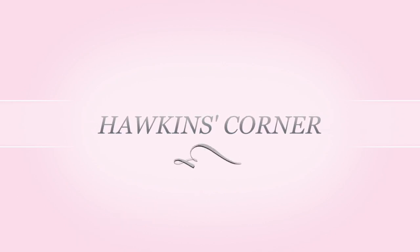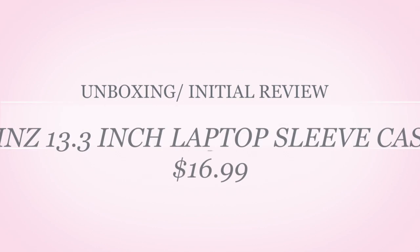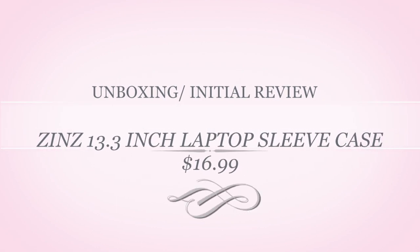Hey YouTube, thanks for tuning in for another Hawkins Corner. Today is going to be a short review of the Zins 13.3 inch laptop sleeve case.